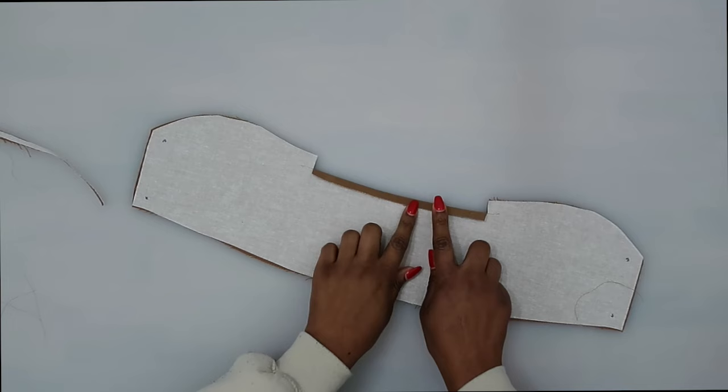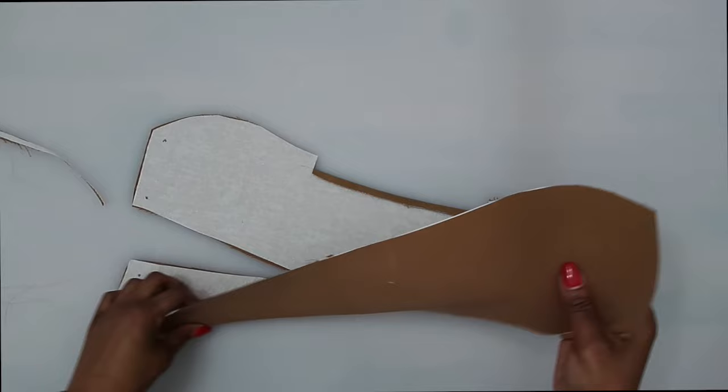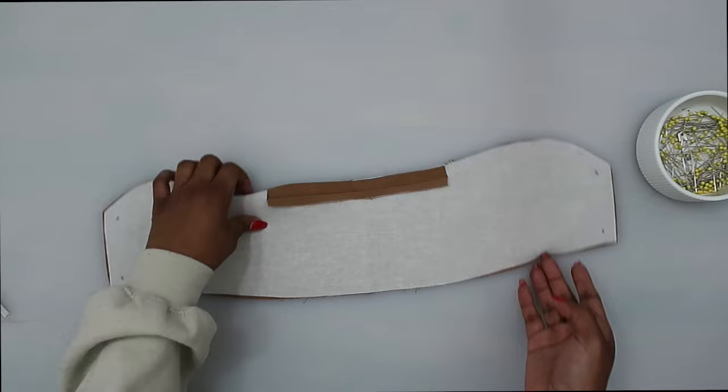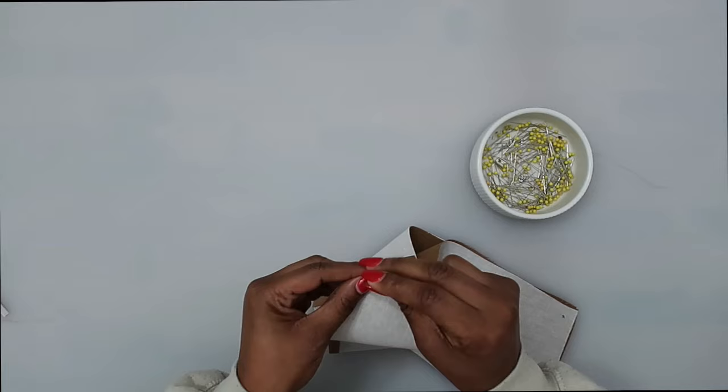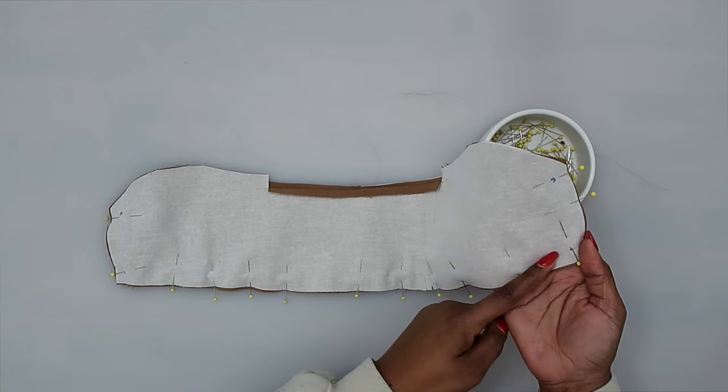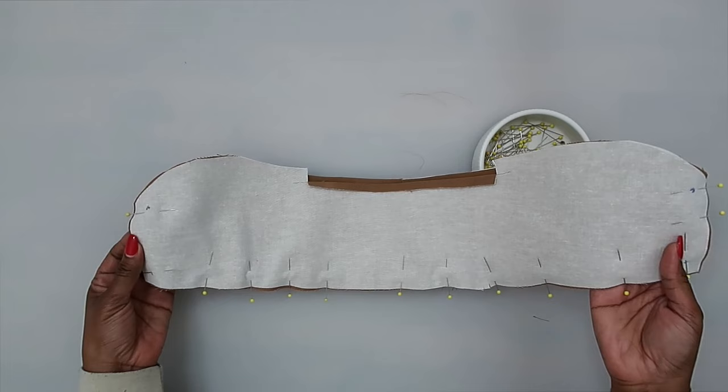Now that we have it trimmed, grab our under collar and place these right sides facing. We're going to match up our notches and stitch along the sides and the lower portion of the collar. Match up your dots, match up your notches, and pin in place. Stitch at a 5/8 of an inch seam allowance, beginning at the top. Make sure to backstitch. Pivot once you get to the dot, stitch down, pivot, and then go back up — backstitch at the end.